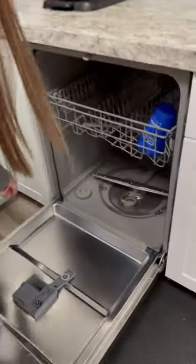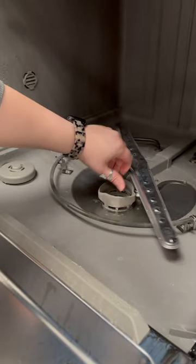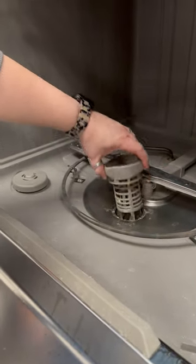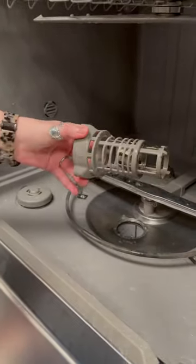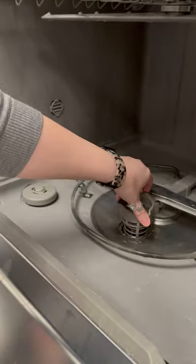So you can go at the bottom of your dishwasher and there's going to be a little filter. Every dishwasher is different, so in ours it looks just like that and you can see there's little pieces in there. You just run it under running water with a little bit of soap, put it back in and you're good to go!